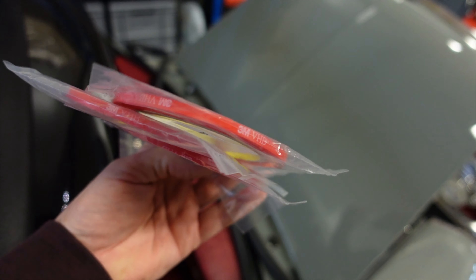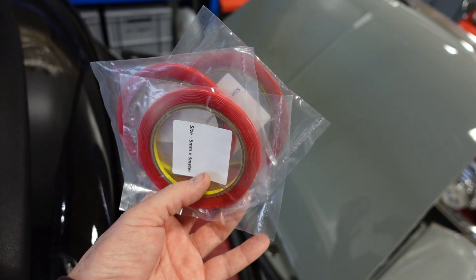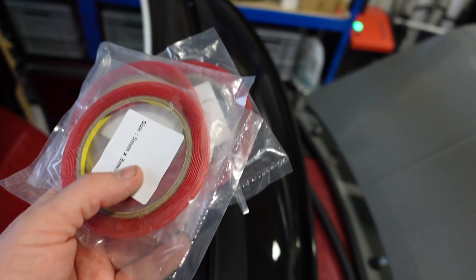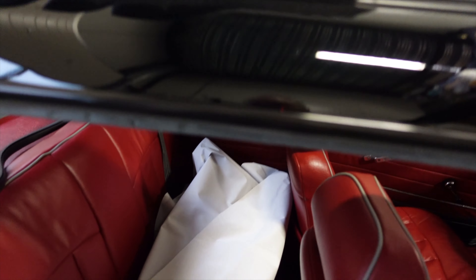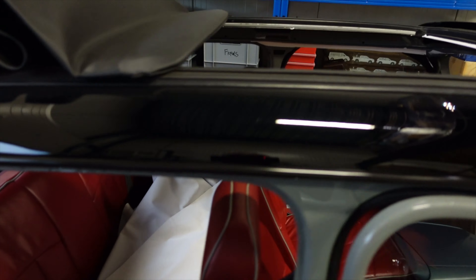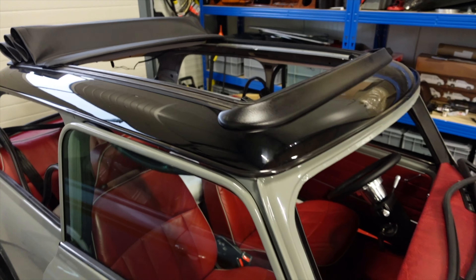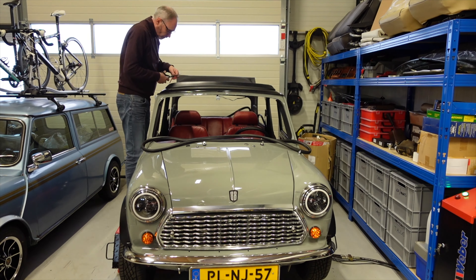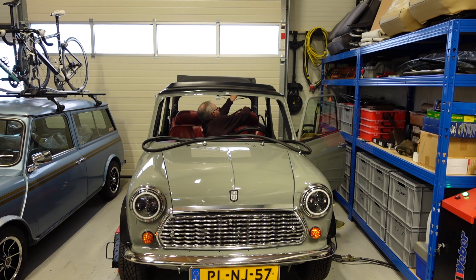Keep your fingers crossed - this will either turn into a positive video or one full of swearing and cursing. I'm going to be using this 3M double-sided tape - it's a weatherproof tape, quite strong, for securing the roof liner in place. On the open roofs there is only one rail at the very back, and the rest of it is actually secured around the top of the sunroof and under the seams of the window frame.